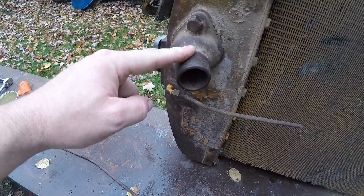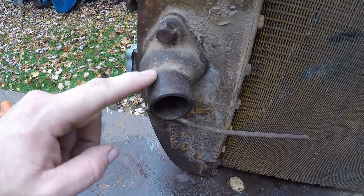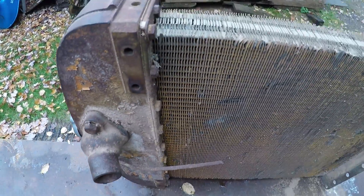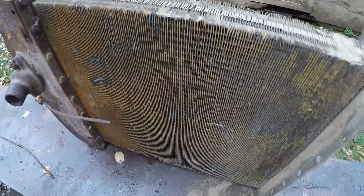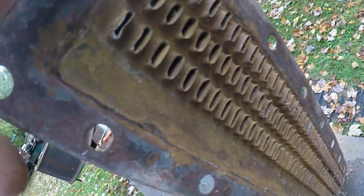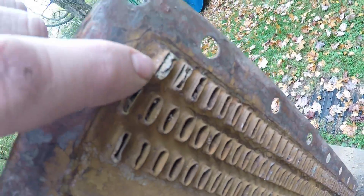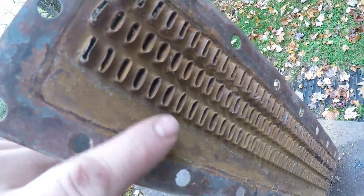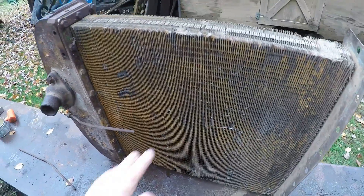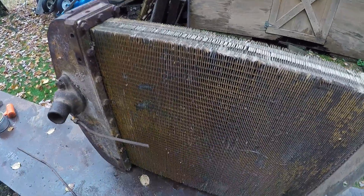Here is the inlet to the radiator where the hot coolant comes from the engine and feeds into the top tank. We're going to see if we have to get this down to the radiator shop — and I'm guessing we will, because I'm seeing a lot of cracked solder around those tubes on this bottom header plate. We'll get it up to them and see what they think, but first we need to make sure we can get all these pieces apart.